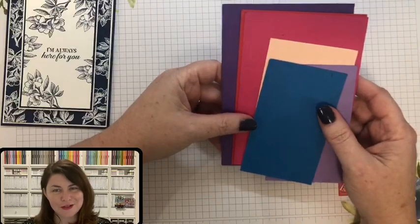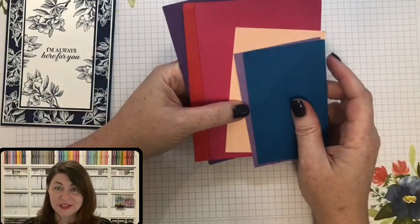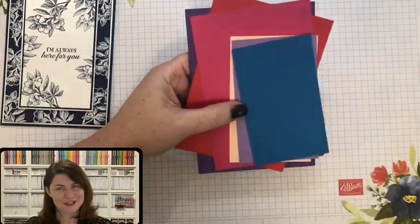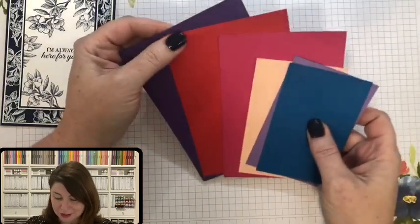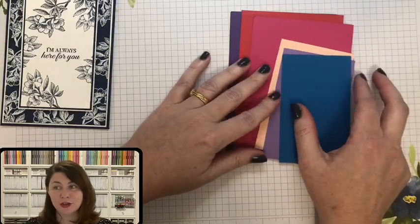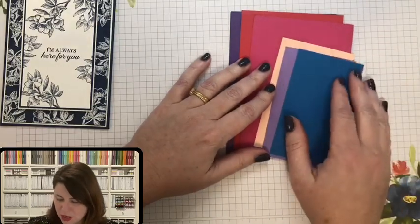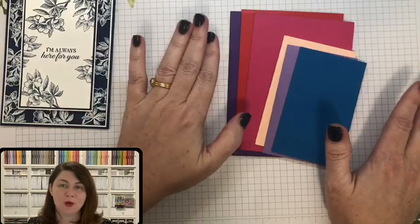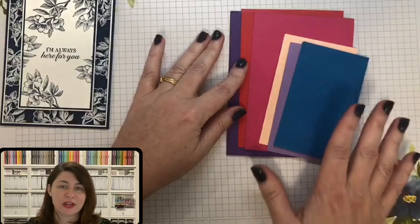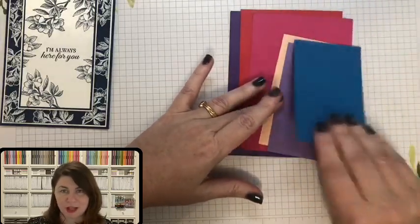Let me introduce you to my card templates if you haven't seen them. These card templates are brilliant because they help you get measurements in any country and any measurement system. We have around two different measurements using two different types of cardstock, which is really confusing. This solves all those issues — no matter what country you live in, you can cut these layers with ease.